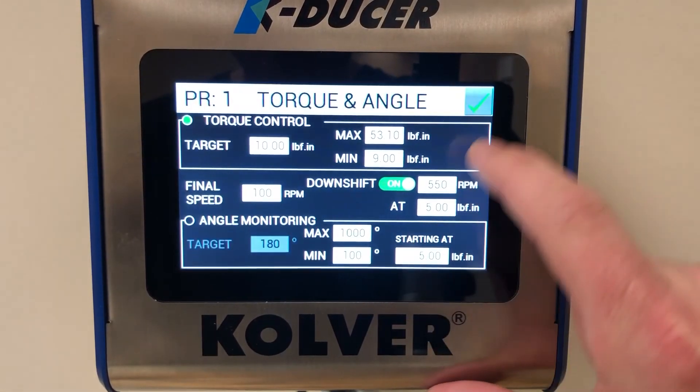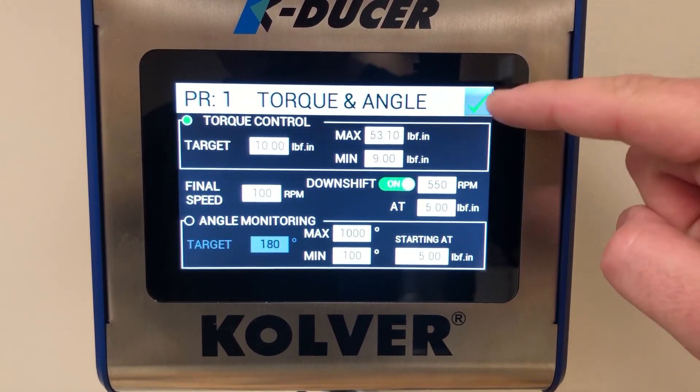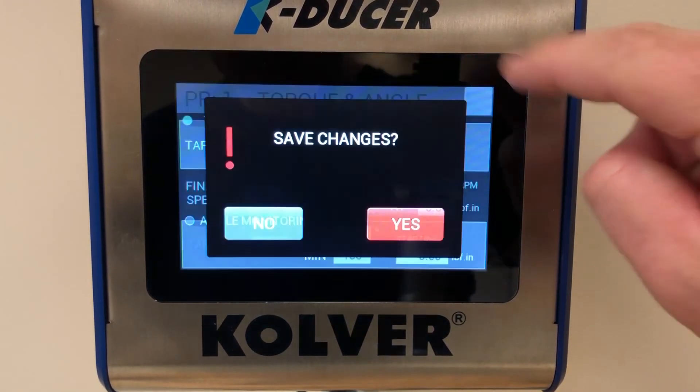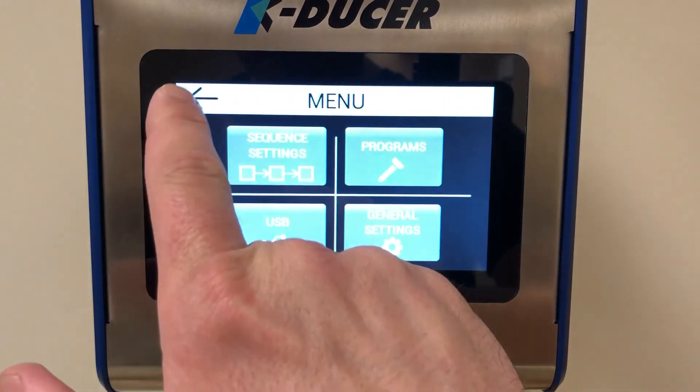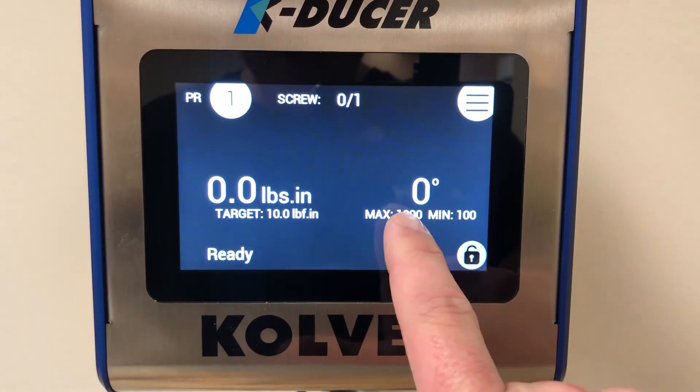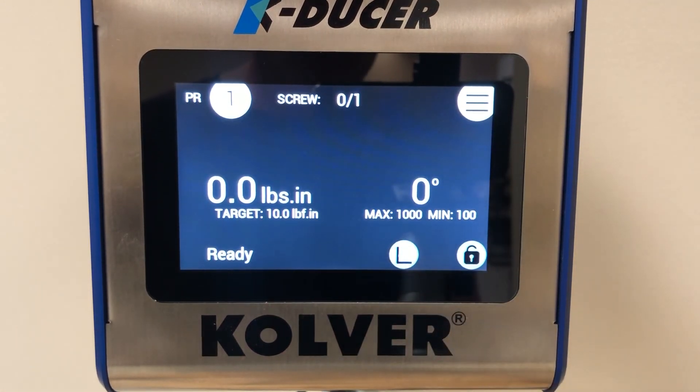We will leave it at 5 inch-pounds. Always make sure to save your settings by hitting the green checkmark, then go back to the home screen where you will see we now have a minimum and maximum set for the angle monitor.